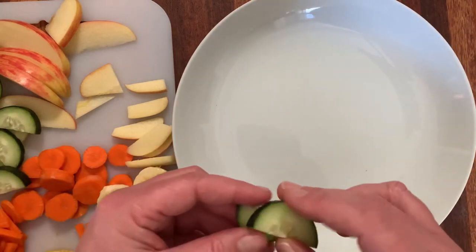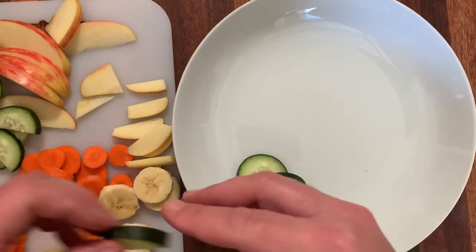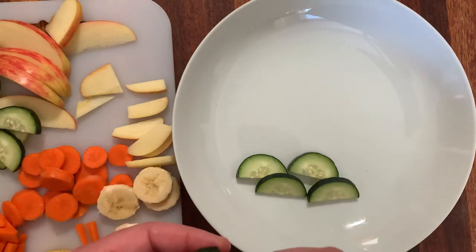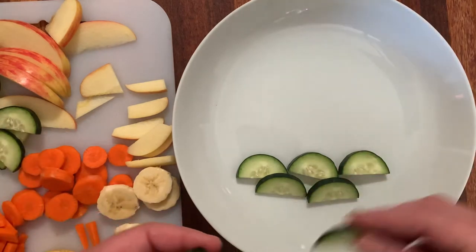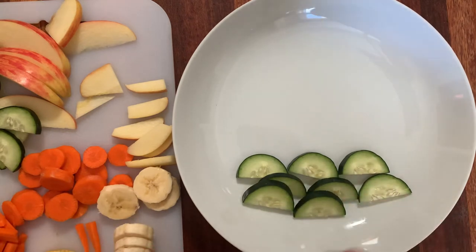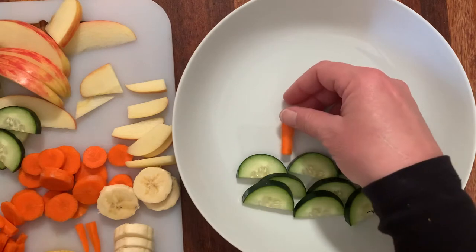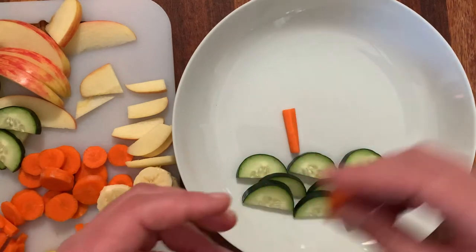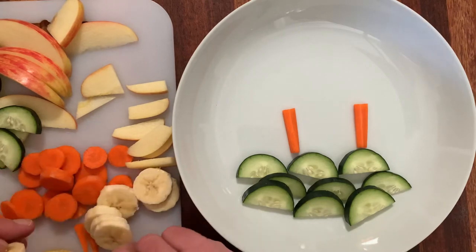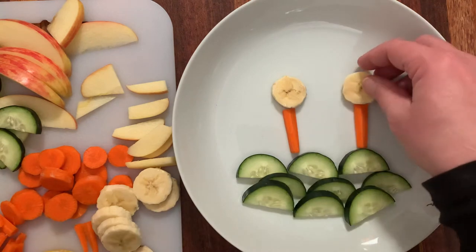You can make a picture with fruit and vegetables! I'm going to start with cucumbers — that is a vegetable, a delicious vegetable. Who likes cucumbers? I do! And then I'm gonna use my carrot pieces, and then I'm gonna use some of these bananas. The banana is a fruit; I cut it in the shape of a circle.